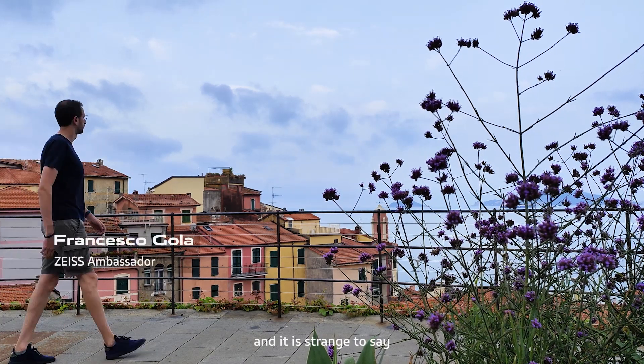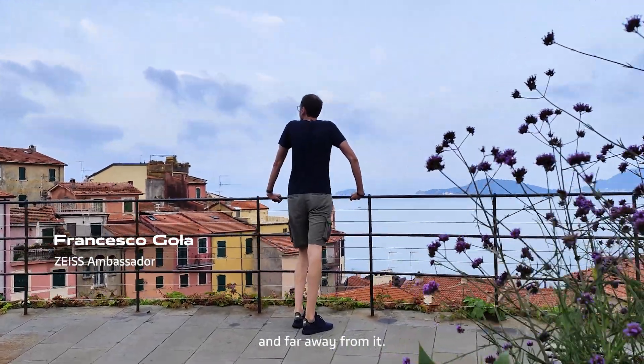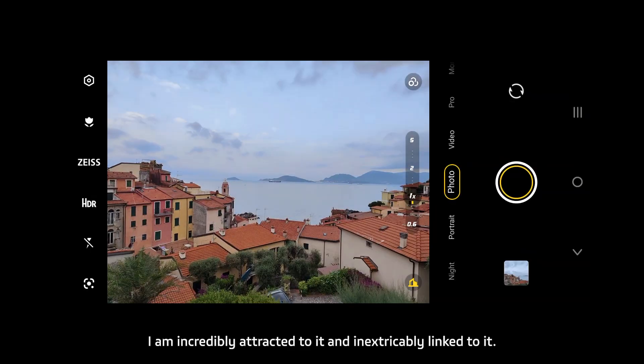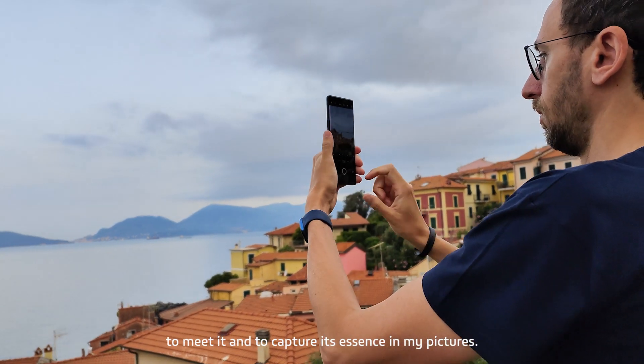I love the sea, and it is strange to say because I grew up in a small country town among the hills and far away from it. Somehow, however, I'm incredibly attracted to it and inextricably linked to it. That is why I love to travel all over the world with my camera to meet it and to capture its essence in my pictures.